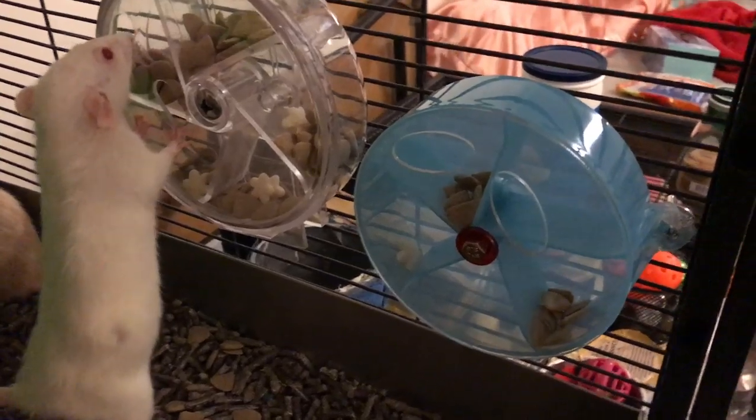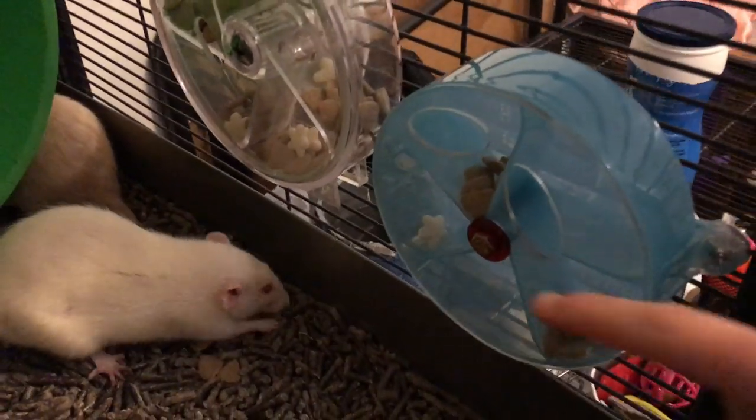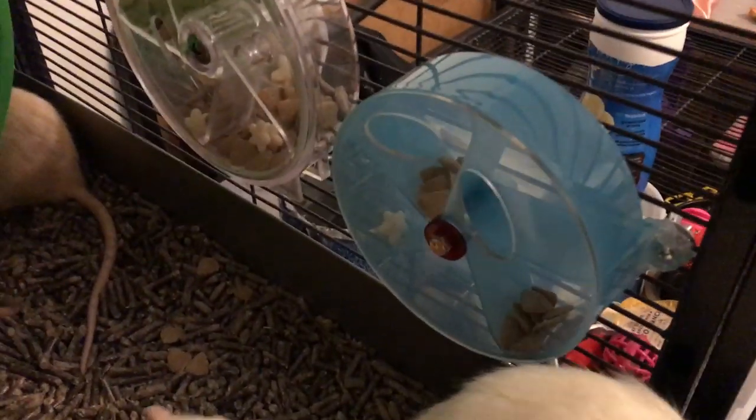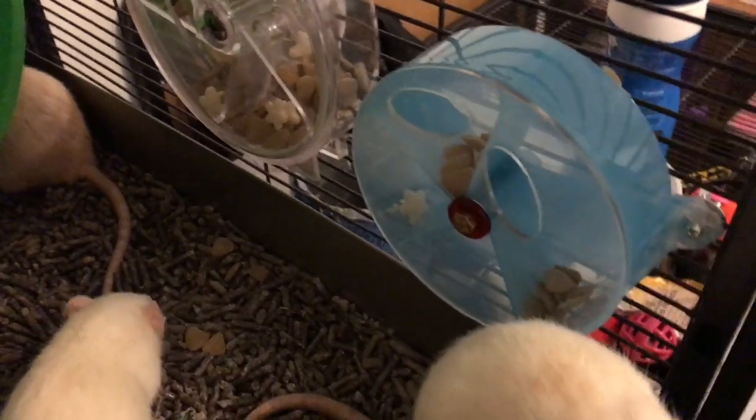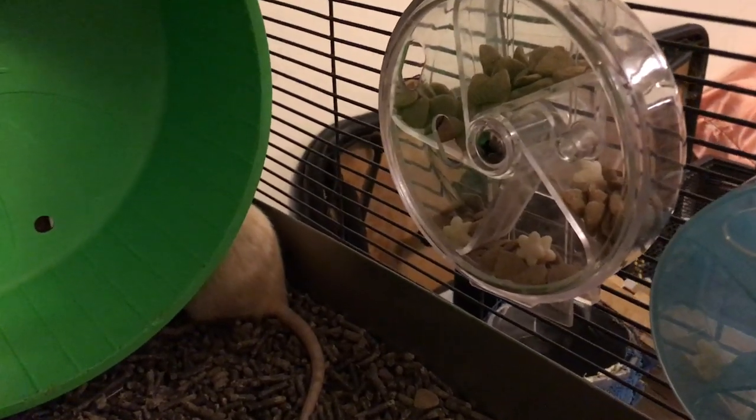As for cleaning, that's very easy. You can actually unscrew them — this little piece right here can be unscrewed so that the plastic part comes off, so you can fill it or clean it or whatever. And the same can be done with the other one.